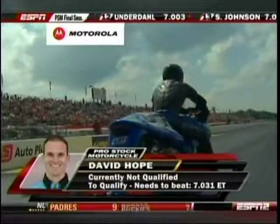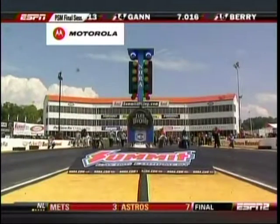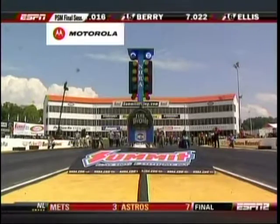David Hope currently not qualified, and GT is not either. As we said, that bump spot belongs to Chip Bell — a 7.03 is the number they're looking for.